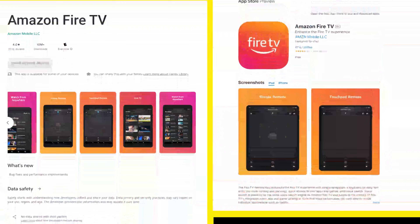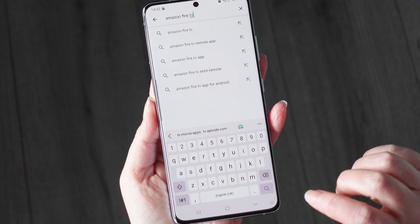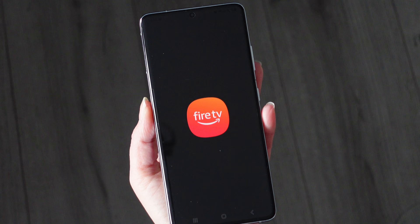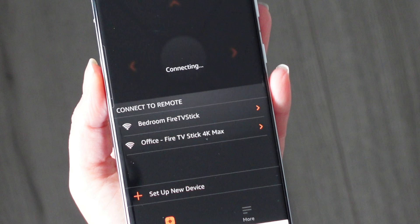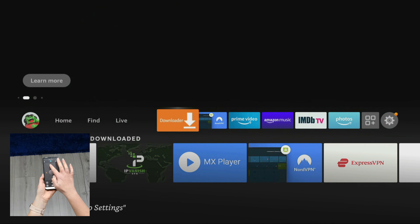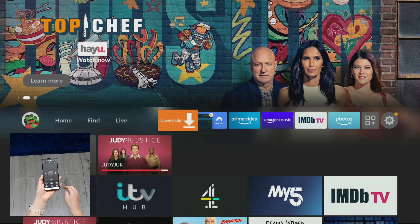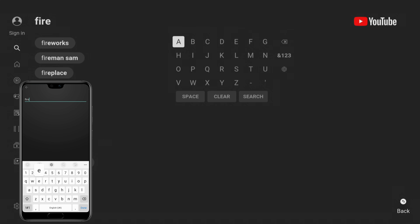Try this if nothing has worked so far to get your remote working again. Amazon has an official app for Android and iOS smartphones called Amazon Fire TV. Download it from your app store and it will search for and connect to Fire TV devices that are on the same network as your phone. Select your Fire Stick in the Amazon Fire TV app and connect to it following the instructions on screen. You can then use the app to control your Fire Stick, navigate around it, and even use your phone's keyboard to input text, which is even easier and more convenient than using your Fire Stick remote.